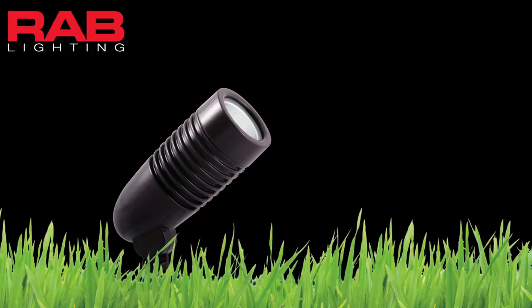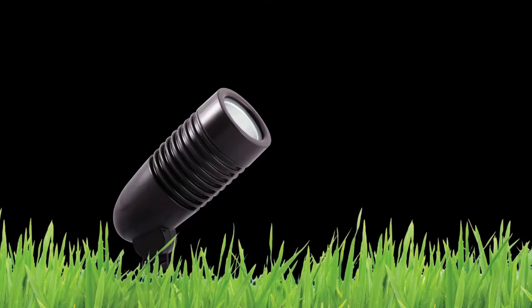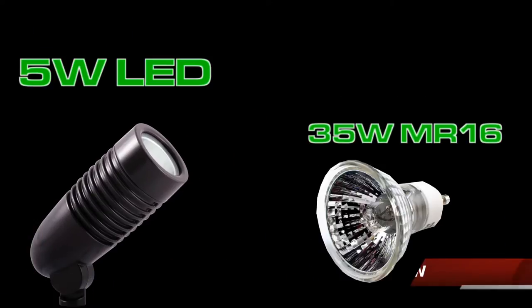Rab is excited to introduce the LF LED5, the newest and smallest member of the L-Flood family. The LF is a line voltage, compact, landscape flood designed to replace floodlights and spotlights used in residential and commercial accent lighting. Equivalent to a 35 watt MR16.